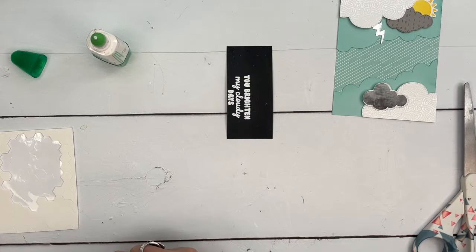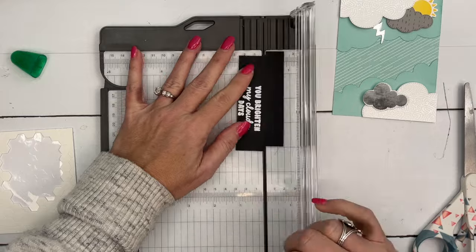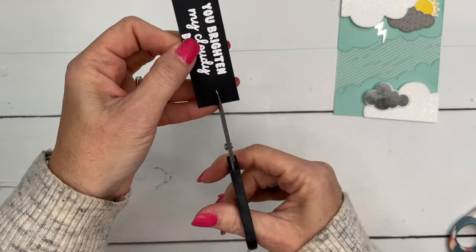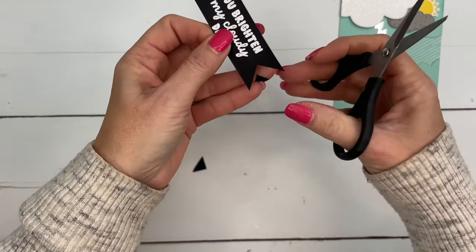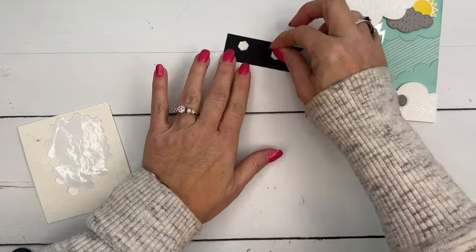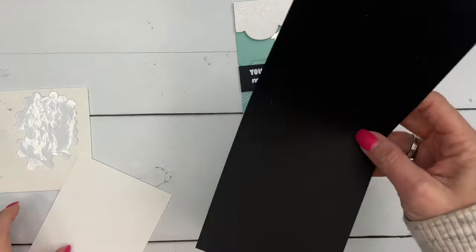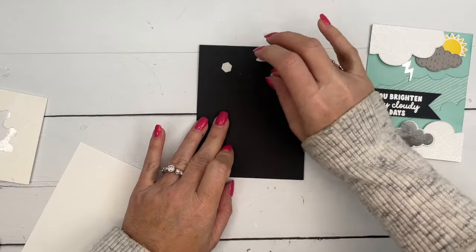Now for our sentiment, I need to trim that down also. Trimmer to the rescue again — set that in there and just cut it down a little bit. And I didn't grab my banner pick-a-punch, so I'm going to show you a trick: you can snip it right in the middle like that, then go from the corner over, and the other corner over to the top of that line that you've cut — and there you've got your banner. We'll set this right in here like that, and let's put it on our card base. I've got a basic black card base and I'm going to put it on here with dimensionals — my favorite form of adhesive.